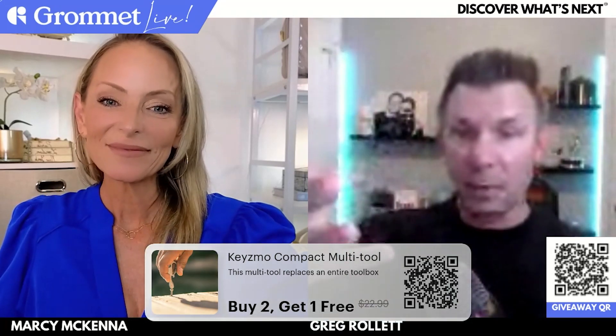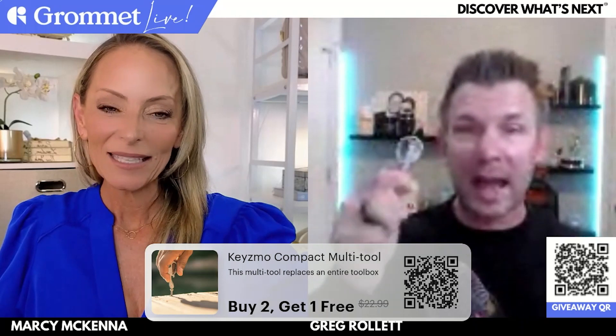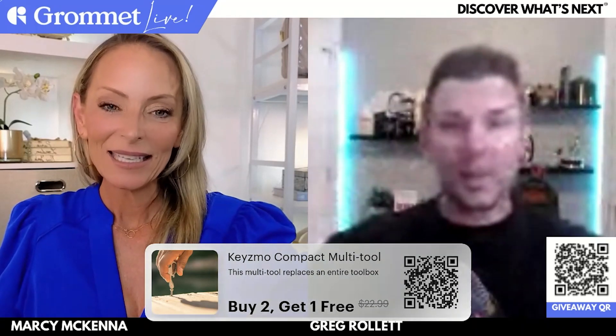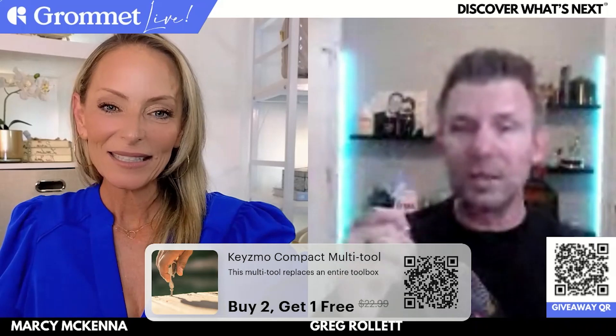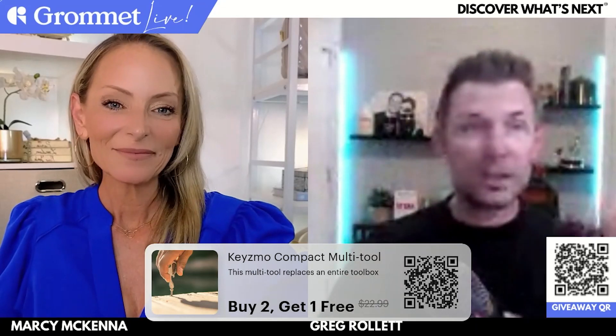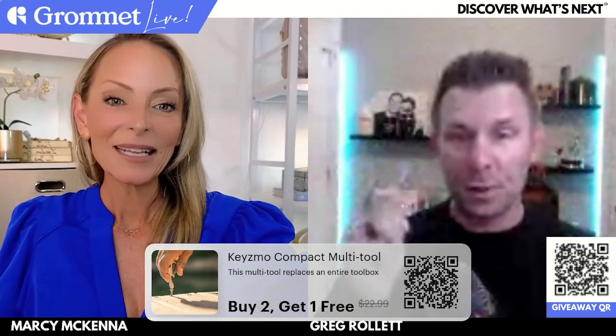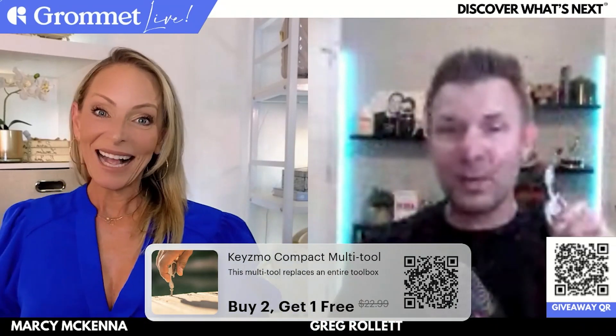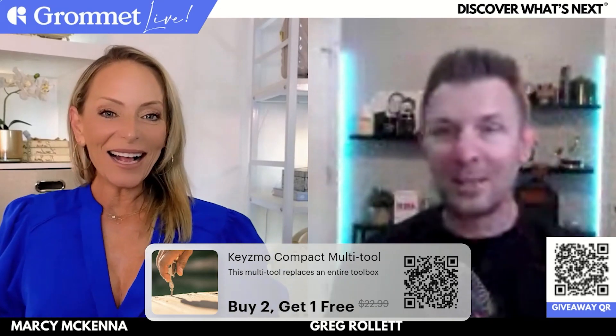Stocking stuffers — somebody to send, like if you have a son in college, to have in his dorm room. Just cause they don't have a lot of room, he can throw this right in his desk drawer and just have something really quick. If he just needs to screw something into the wall or hang a picture or whatever it is. So really, really cool. I know I'm just springing this one on you, but what do you think of these really cool little multi-tools?